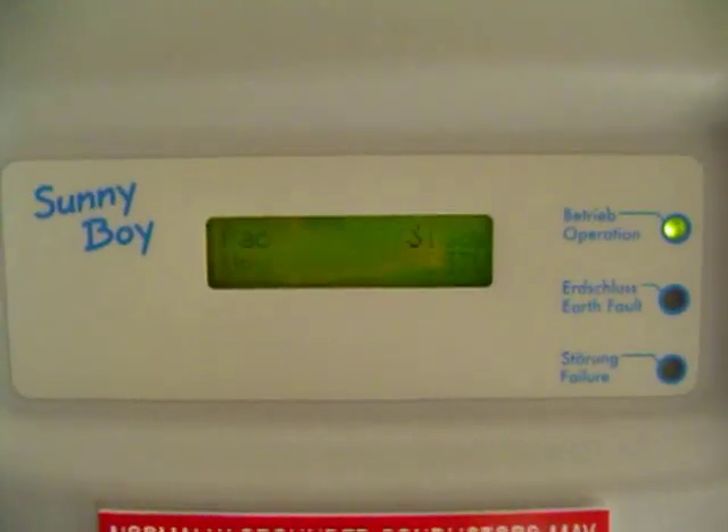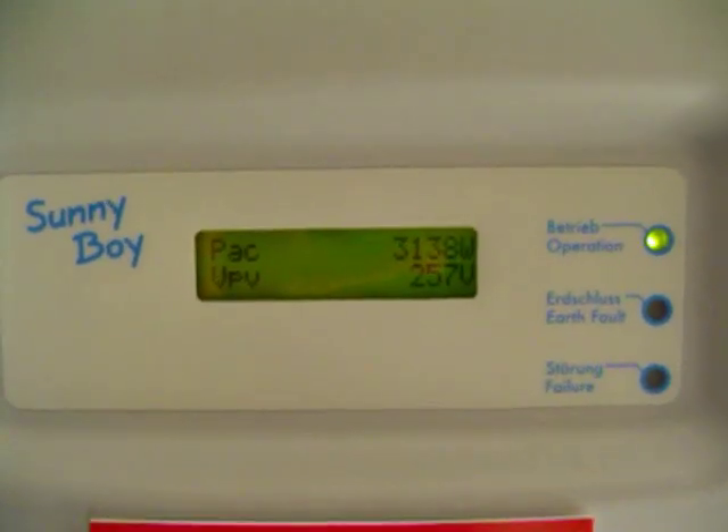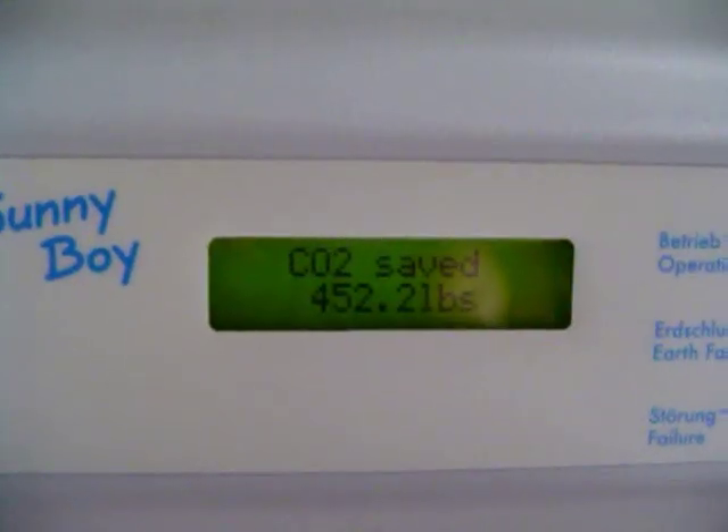Even at 2 o'clock in the afternoon, the system is still putting out 3,174 watts. To date, we've saved 452.21 pounds of CO2.